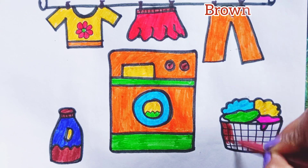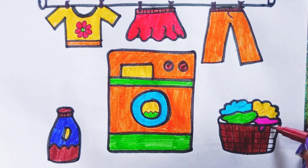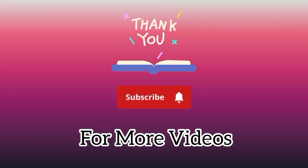Brown color. Blue color. It's done. Subscribe for more videos.